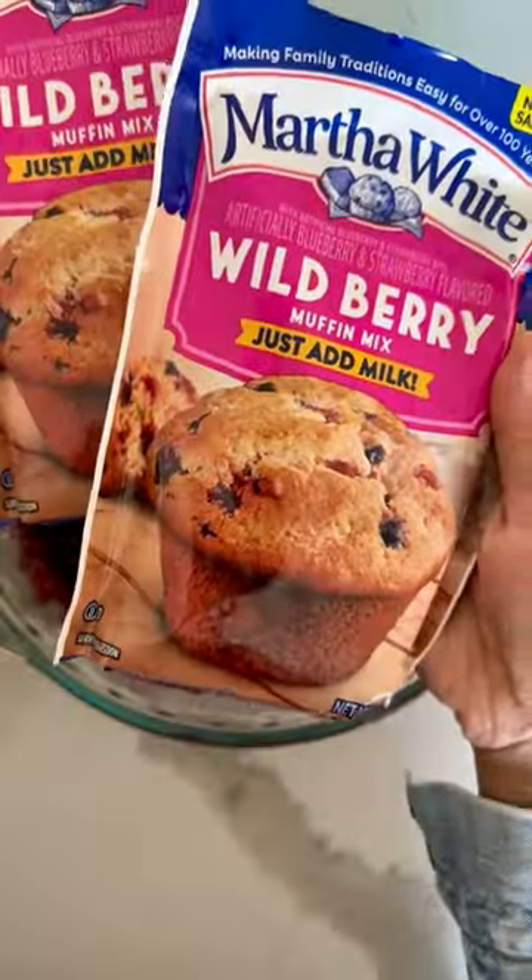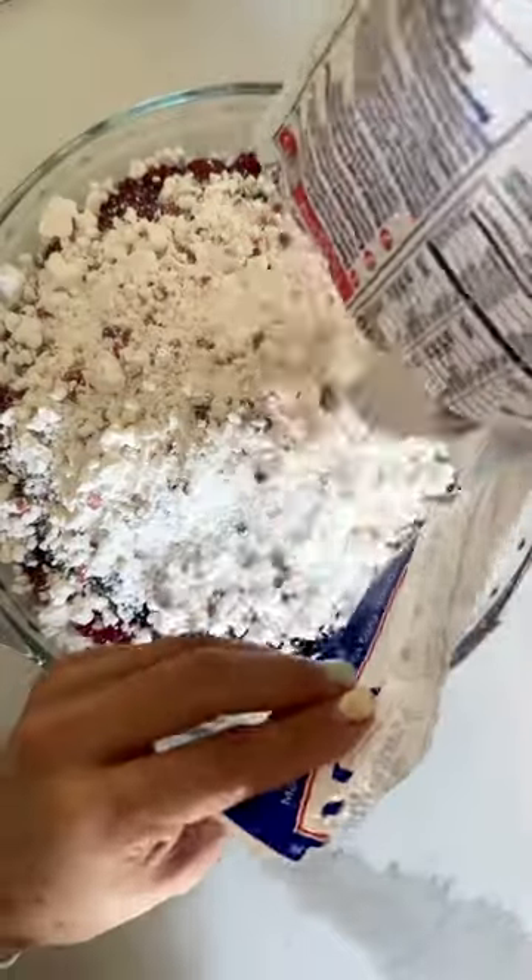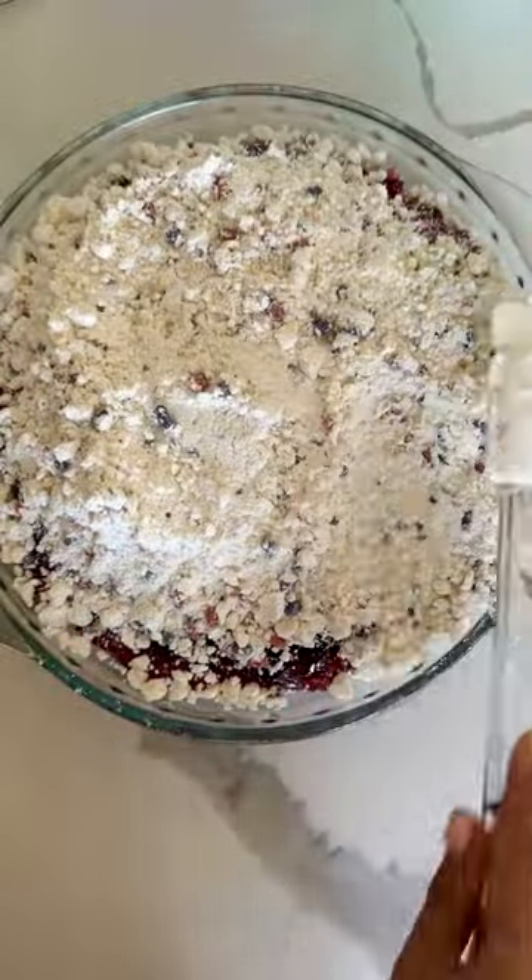Next, I'm using two packages of Martha White's Wild Berry Muffin Mix and then you're just going to pour it right on top. I'm using a spatula to spread it around. You don't want to mix it in.